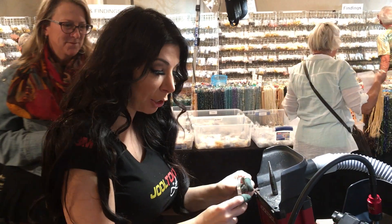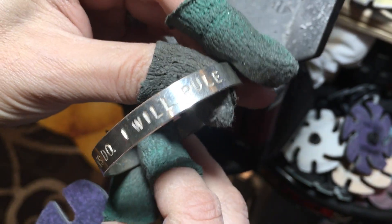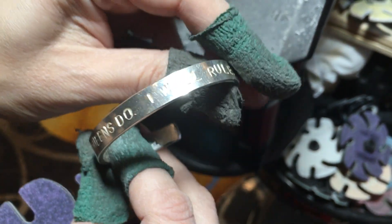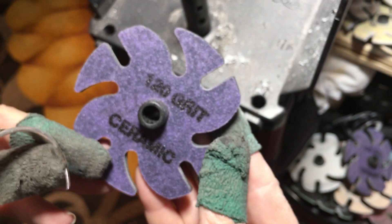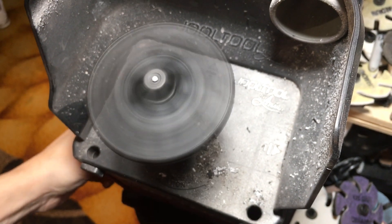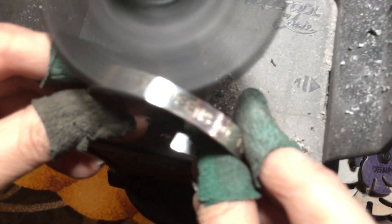So here we have an issue where the stamping didn't go quite as planned. This customer asked me to remove it so she can re-stamp it. I'm going to use the 120 grit ceramic — the 80 grit would have been preferable but I can't find it, story of my life.